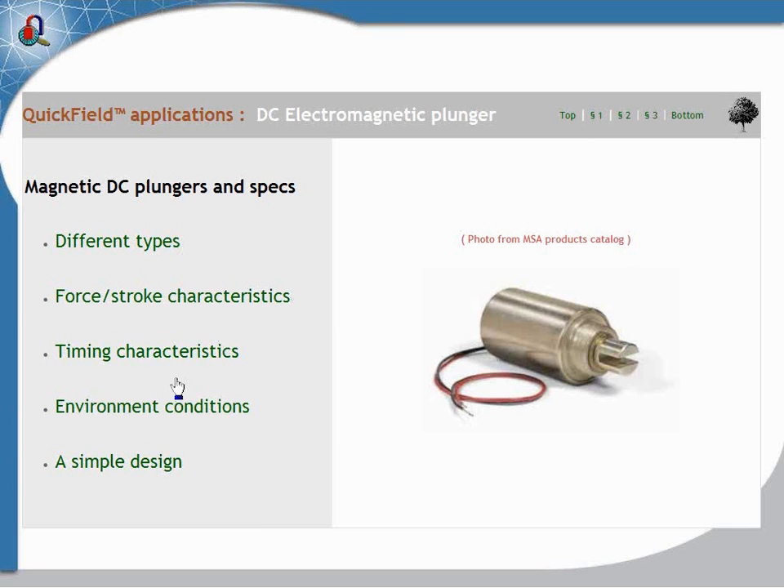Concerning the electromagnetic plunger, we will see a different paragraph, a different type, the force-stroke characteristics, the timing characteristics, the environment conditions, and we will start to use QuickField on the simple design.